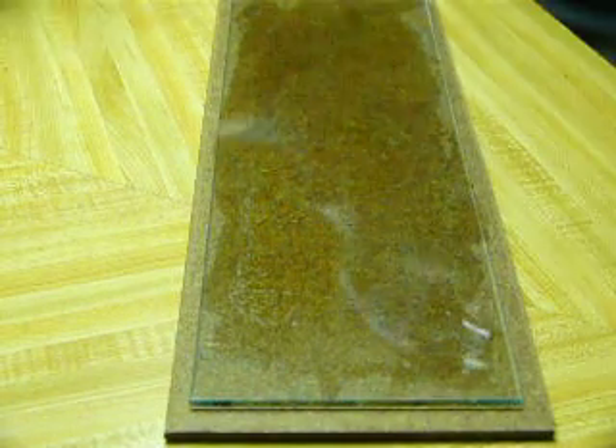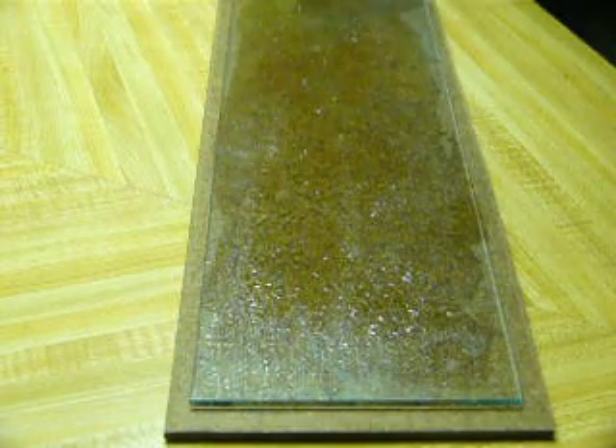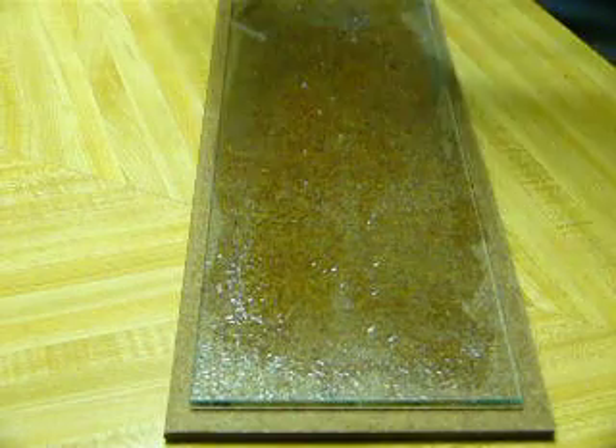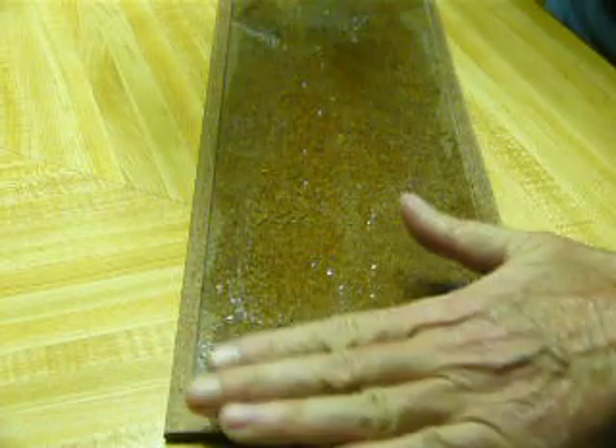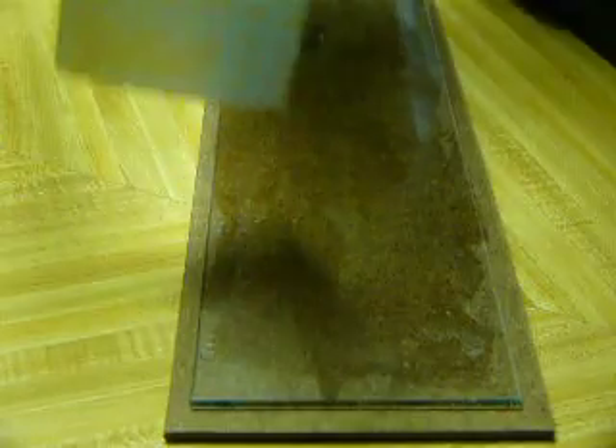The idea here is to surf this on and get it wet. There's a spray bottle here, but you need water at the top end because you're going to start there, but you don't want too much water. So you just wipe it off, and then you start at the top.